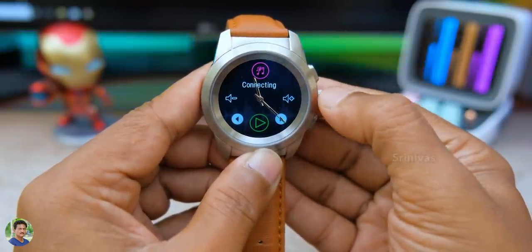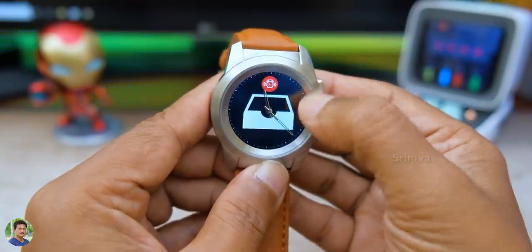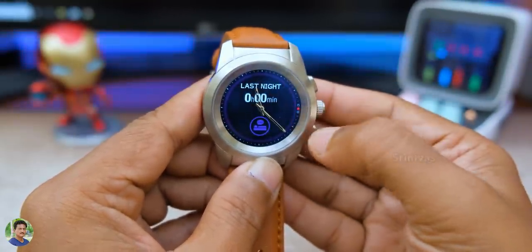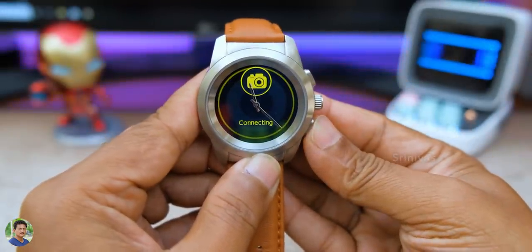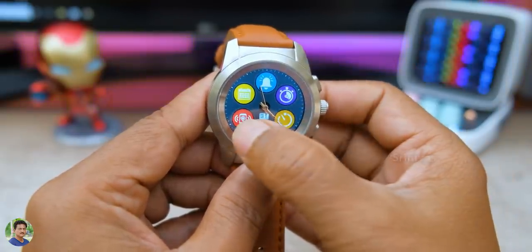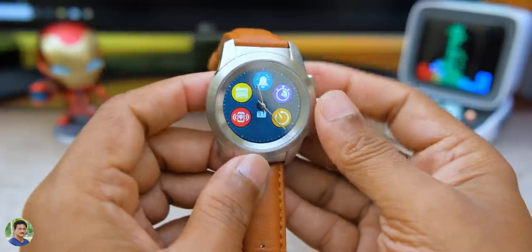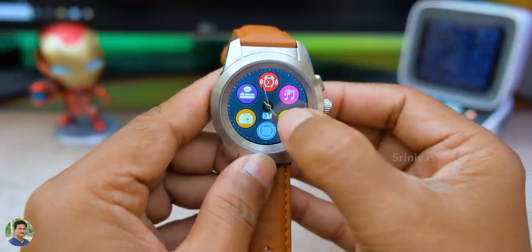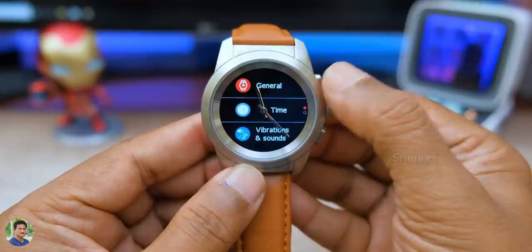You have a music player option to play songs from your mobile phone. You also have alarms, sleep monitoring to track sleep activities, and a remote shutter to control the camera on your mobile phone. Extra tools include a reminder, alarms, stopwatch, timer, and find my phone. There are also separate apps for fitness.